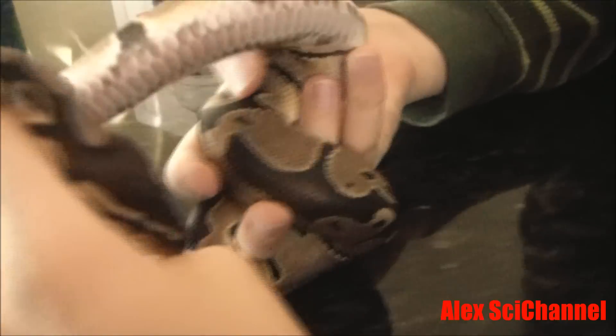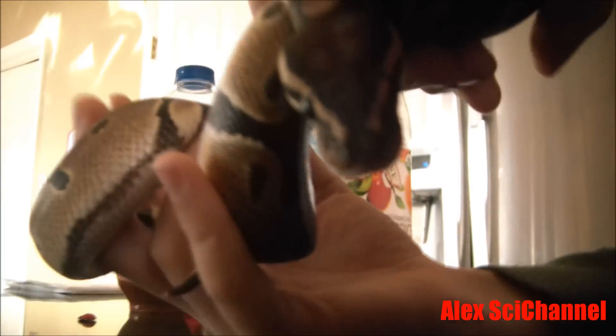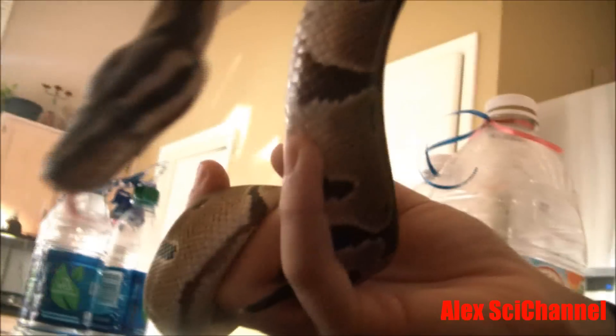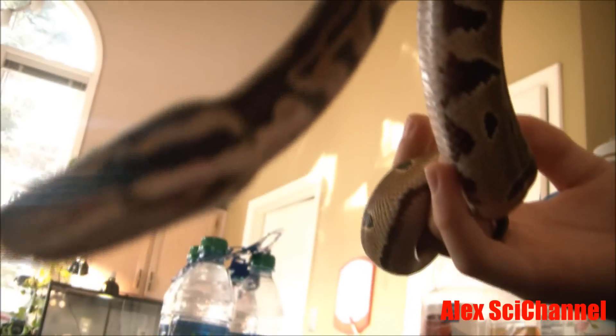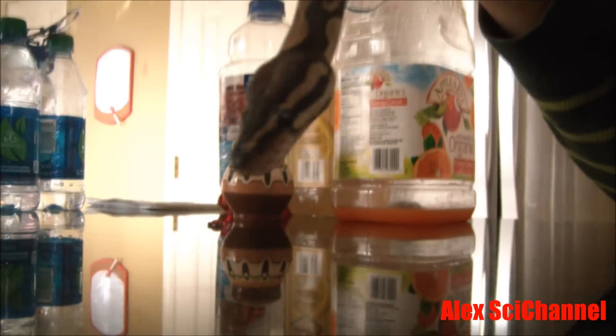One spectacular way these pythons hunt their food is that they actually have a sixth sense — little pits on their snout that detect heat from warm-blooded prey, which helps them track down their food. They can hunt their prey, strike at it, and eat it even in the dark. He doesn't even have to see his prey, because those heat receptors tell him exactly where they are.